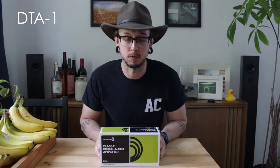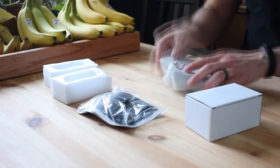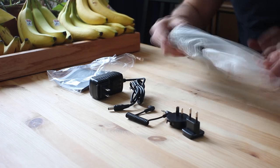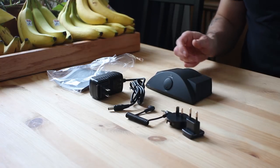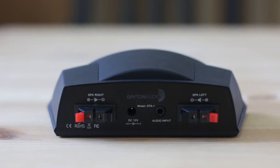The next amp is the DTA-1 by Dayton Audio — quite a few Dayton Audio picks today, but I'm a fan. This amp costs $29 and it's worth every penny. It runs Class T and puts out 15 watts per channel. It has spring terminals for the speaker outs, which I like — very convenient. But one of the best things about this amp, and what put it on the list, is the fact that you can run it off of batteries.